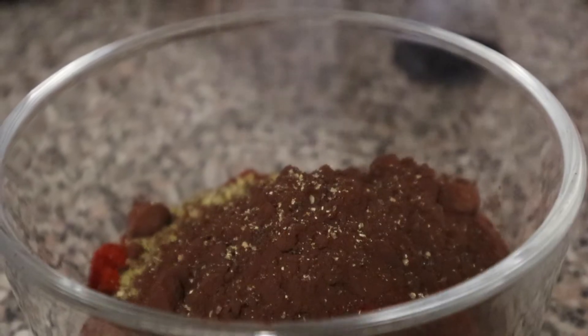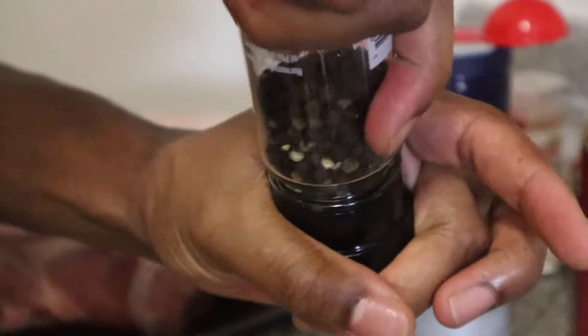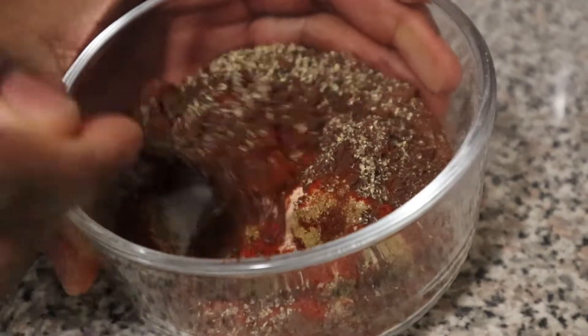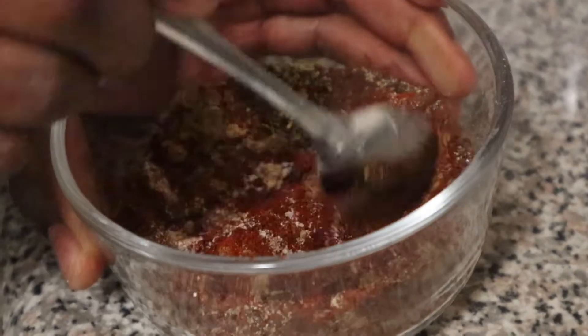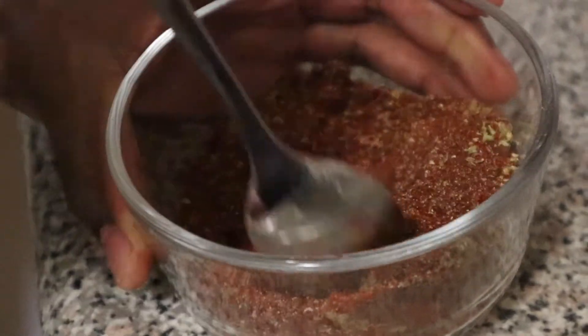Joe is just grinding in some black pepper. We didn't have any fresh-ground pepper so we had to grind it ourselves. We're going to give that a nice mix and make sure all of the spices are well blended.